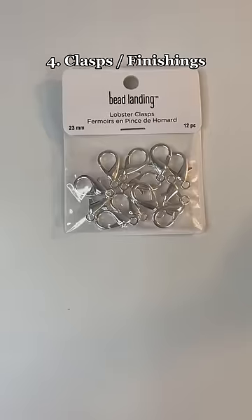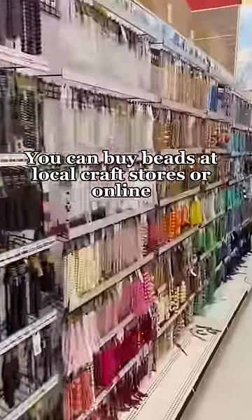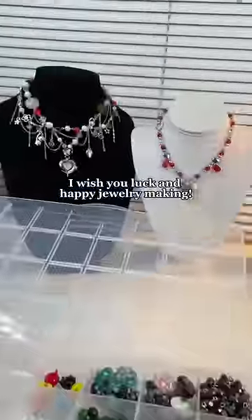Which brings us to clasps, or finishings, depending on what you're making. Saving the best for last — beads! You can buy beads at local craft stores or online. I wish you luck and happy jewelry making.